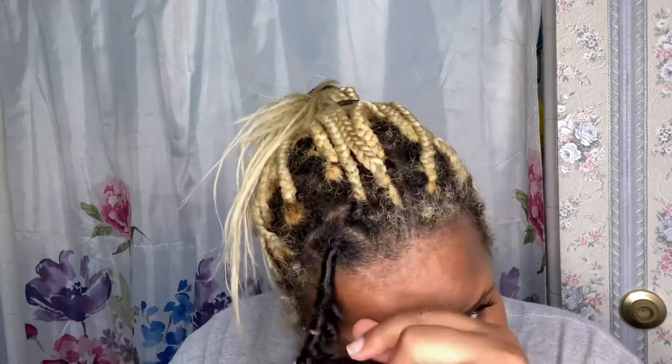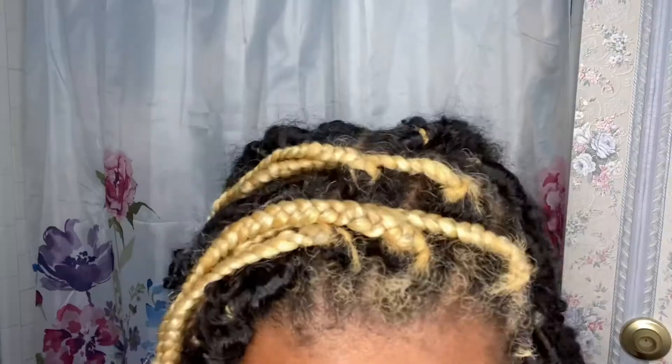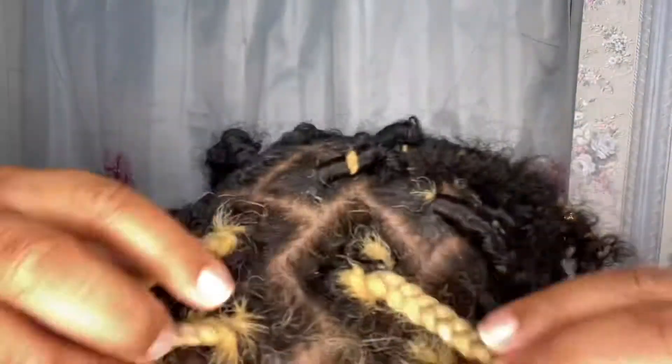I learned two methods. The first one I tried was the thumb method, but as you can see I was struggling — I tried it like five times and it still was not working. So I had to go back to the drawing board, went on YouTube looking at different methods, and then I found one — the easiest one to possibly do — and that's what I'm going to show you guys.